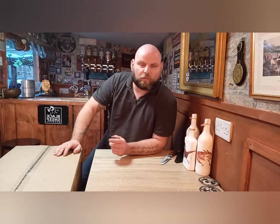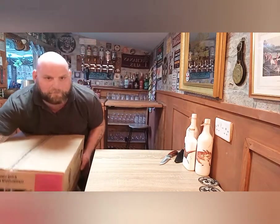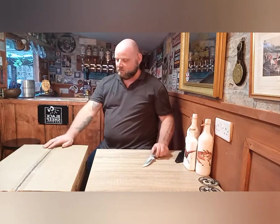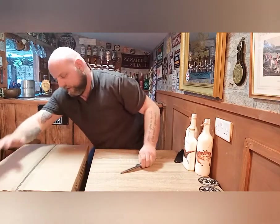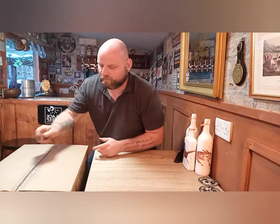Hi guys, welcome back. This is a follow-up from the last video. This is the 10-man ration pack — it's massive. Look at the size of that, it doesn't even fit on my table. So I'm out on two stills there. Let's get straight into it, let's see what it's about. I haven't opened this myself yet, so it's Menu II again.